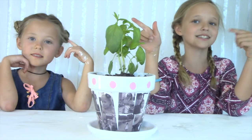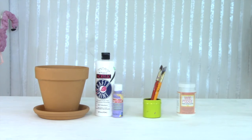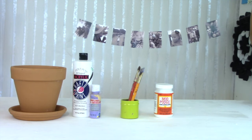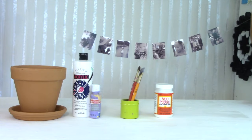Now let's get started. The things you'll be needing for this craft are one flower pot, white paint and another color of your choice, paintbrushes, and gloss Mod Podge. Approximately 20 photos sized about one inch wide and two inches tall.